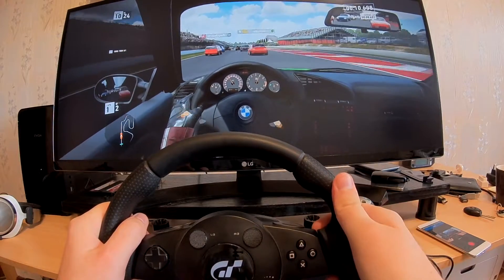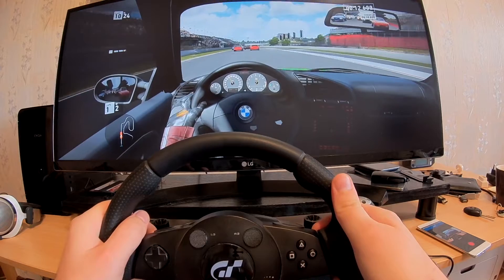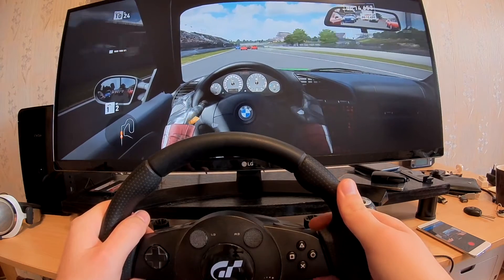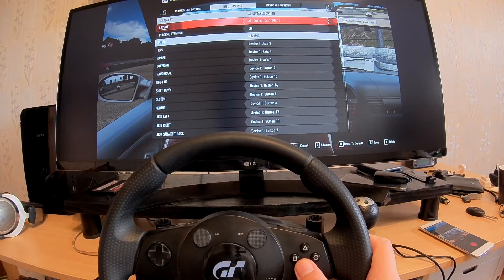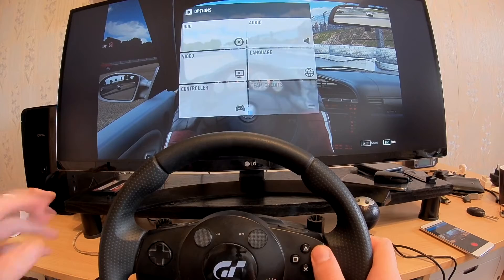Even with the official preset selected, not all buttons are working. I can use the pedals but not the shifter knob, which is strange. But I've bound all the extra buttons myself, so let's try it again.